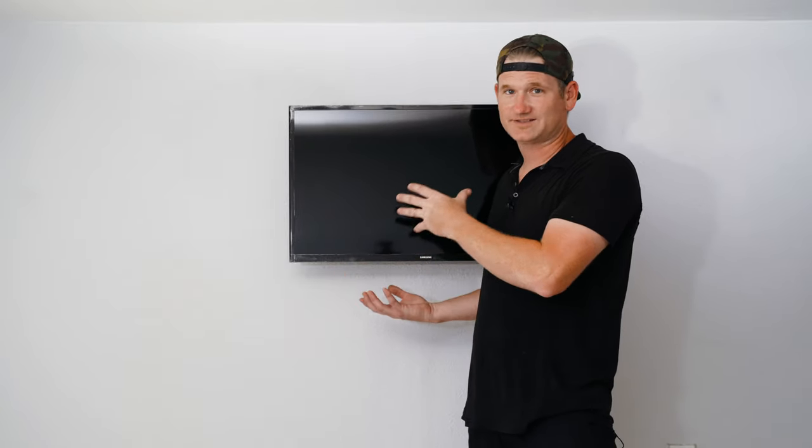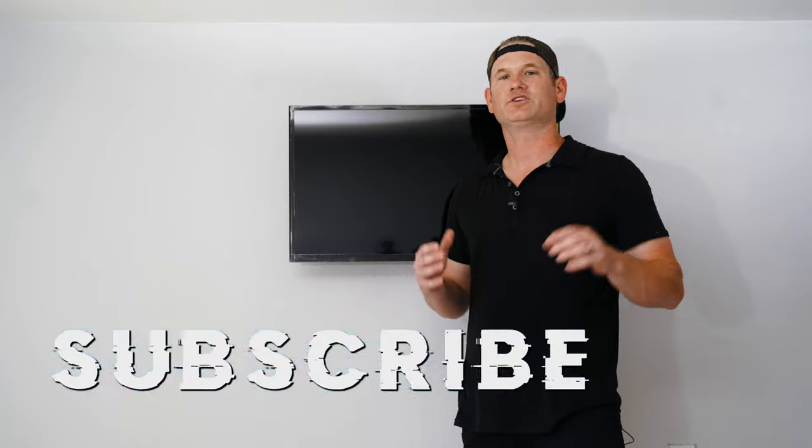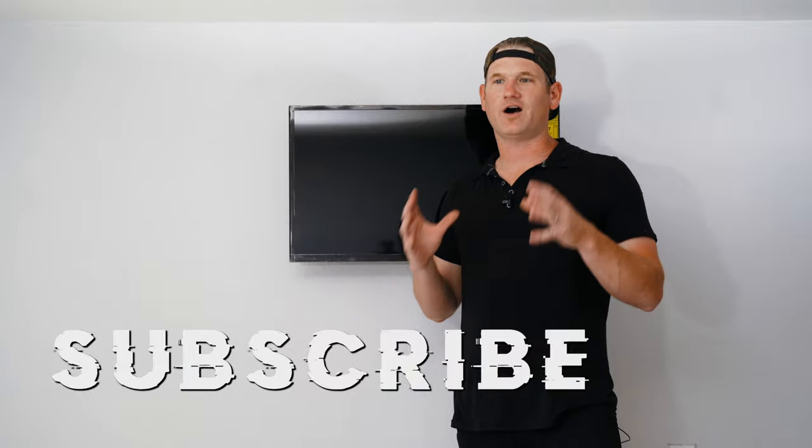The TV is up, it's level, it's secure on the wall — we're certain it's not going to fall off. If you have any questions, please comment below, and if you liked the video give us a thumbs up. Subscribe to our channel — we're going to have a ton of videos on how to install things, questions I've heard over 15 years in home theater, and reviews on new products like mesh wireless networks. Remember: if you follow these steps, you can be the installer.